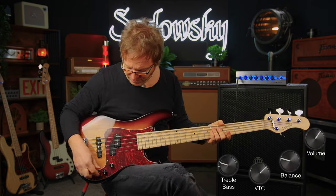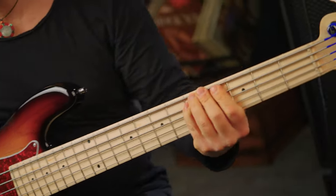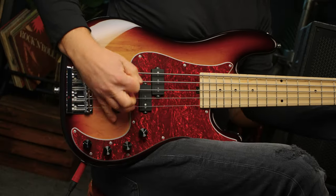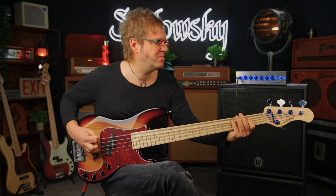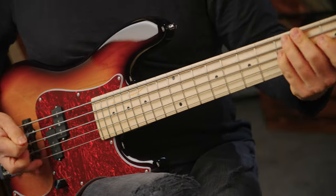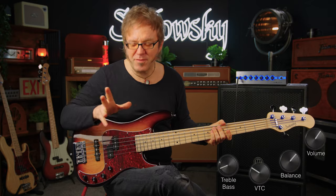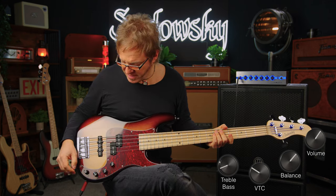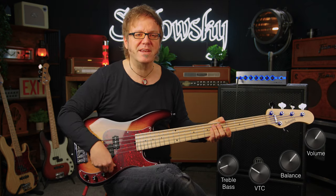Here's a little plectrum groove showcasing the front pickup as well as the B string. And here's a little finger groove for you — I have both pickups on, VTC is at about 70%, treble is at 50%, and bass is pretty much up at about 70%.